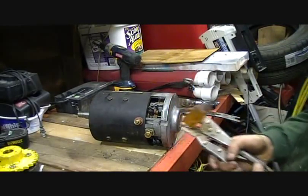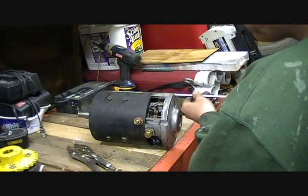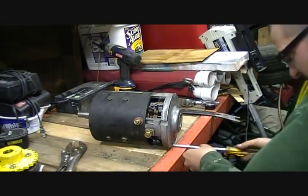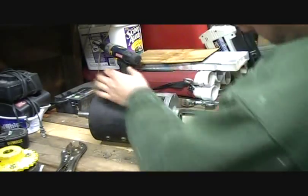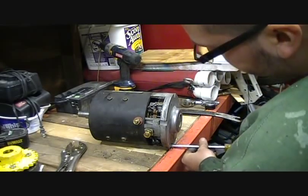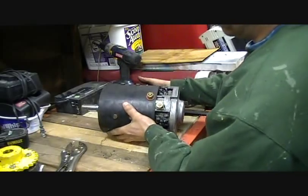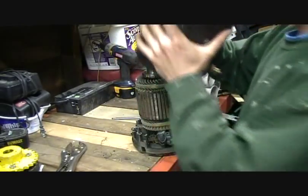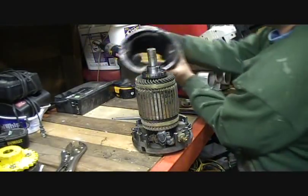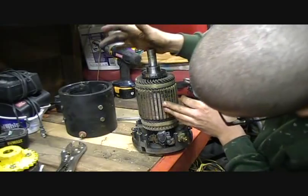There's that one. Now I should be able to get it by hand the rest of the way. So this part of the motor housing should now come off — and look at that. I can't tell how well you can see it, but that is absolutely disgusting — as is this.